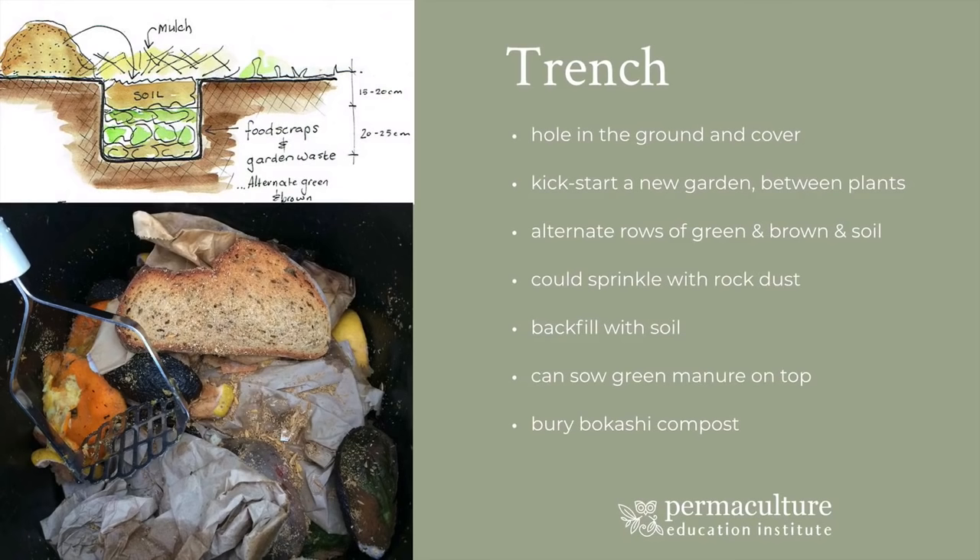Unlike a worm farm where the worms process food scraps and turn it into that beautiful rich material with liquid off the bottom, in a Bokashi bin it doesn't do that. If you leave that bucket for six months and open up the lid, you will still see the bread and the avocado and the citrus, but it will be different — it will be changed. You can't just leave it on a veranda and expect to actually get compost material from a Bokashi bucket. You need to be able to bury this material, and this is when it activates the soil and becomes compost really rapidly. It helps you to get your trench composting happening even quicker. So this may be something you can do in combination — having the Bokashi system in combination with your trench gardening or your burying of your compost.